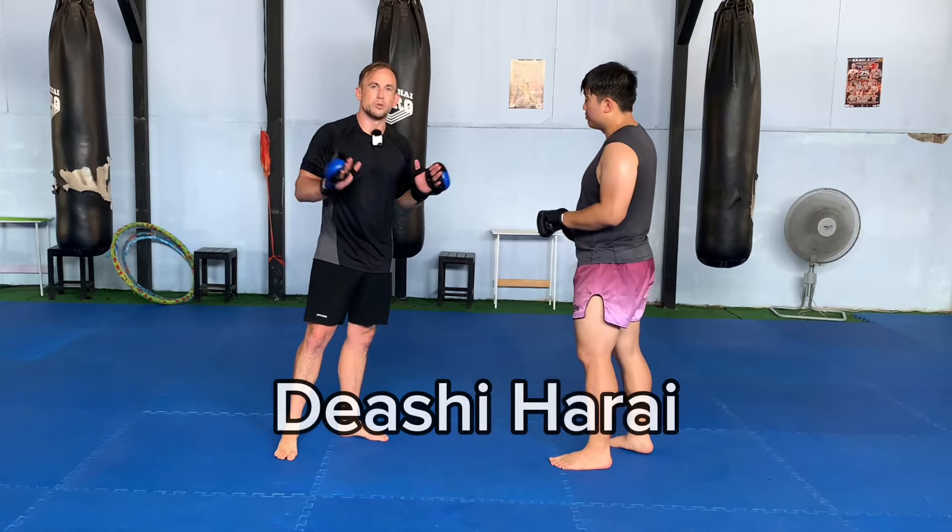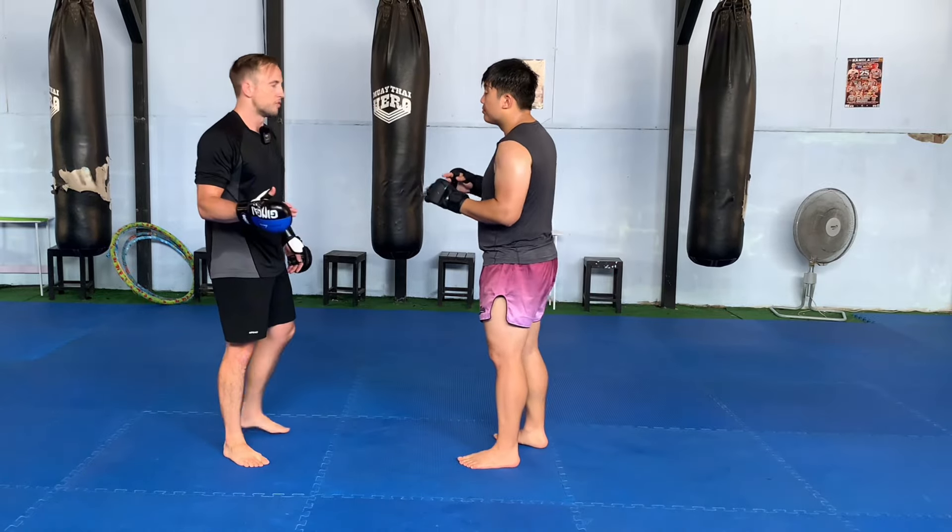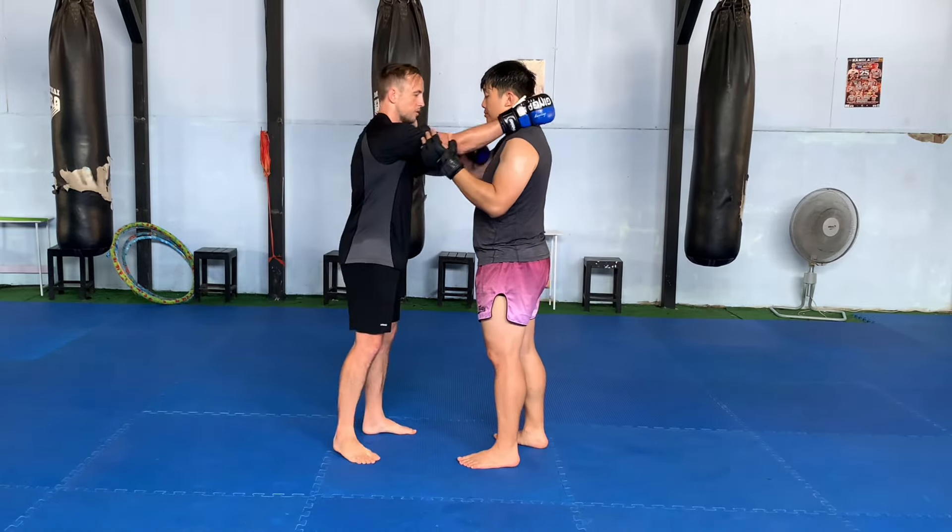The throw is called Deyashi Harai. It means advancing foot sweep. The basic judo version — normally we'd have a gi but we don't right now — looks something like this.